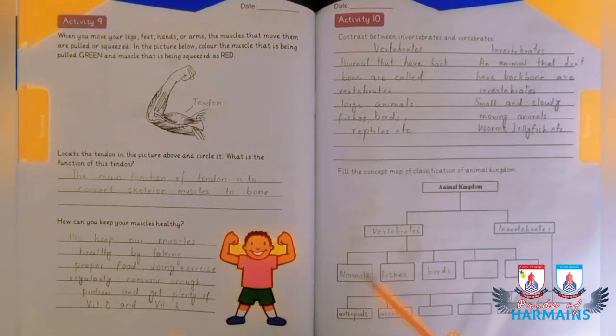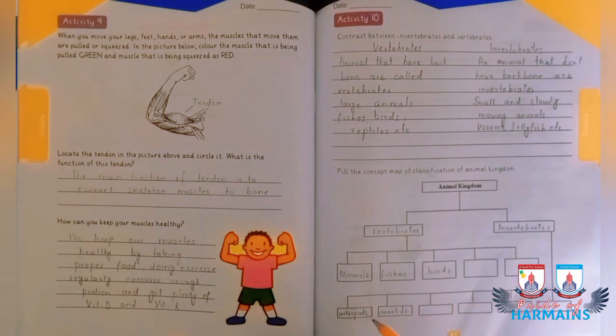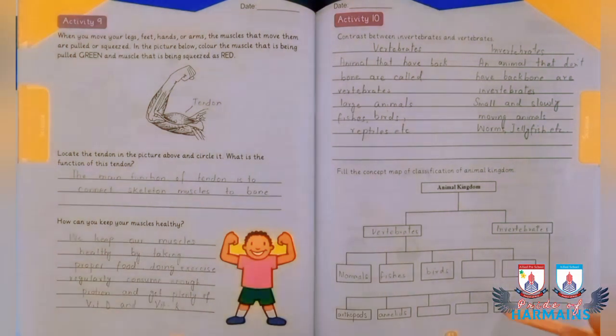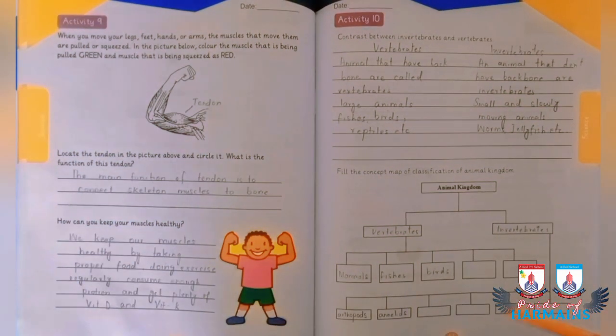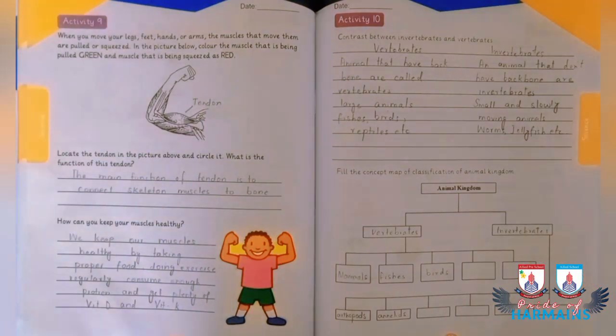Vertebrates include mammals, fishes, and birds, while invertebrates include arthropods and annelids. You are going to fill the remaining groups. The message for today is: the difference between the ordinary and extraordinary is that little extra. Thank you so much.